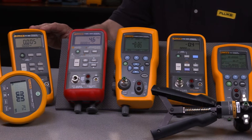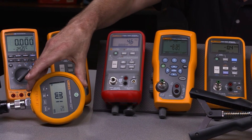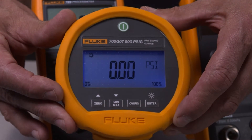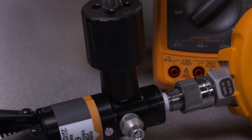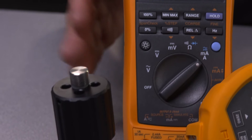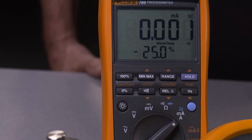If you find multi-function tools too complicated, you'll like the simplicity of the Fluke pressure gauges. The 700G family measures pressure easily and accurately and has 23 pressure ranges. Combine with a hand pump and you have a complete pressure testing solution. Add the Fluke 789 and you're set for testing pressure transmitters, I-to-P's and pressure switches.